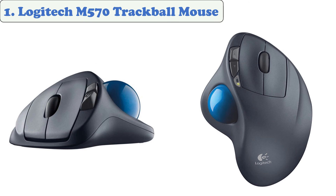At number one: the Logitech M570 Trackball Mouse. Logitech's M570 wireless trackball provides all-day comfort and cursor control with a sculpted, stable grip. The Logitech Unifying Receiver lets you connect to your mouse with advanced 2.4 GHz wireless technology. This device is equipped with a single AA battery that will last up to 18 months.